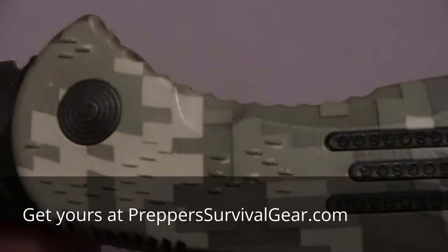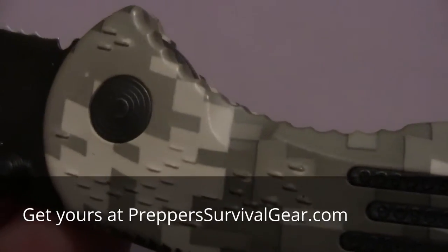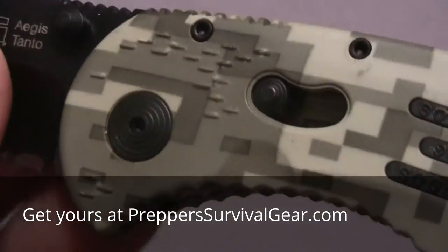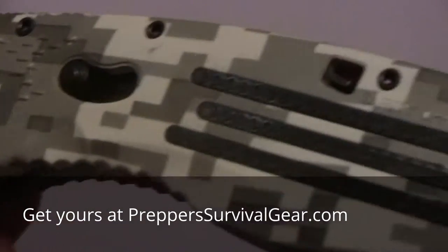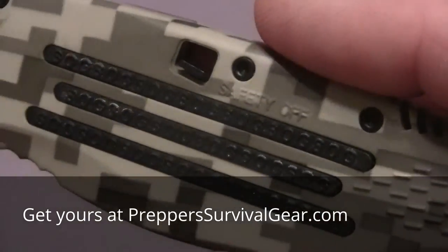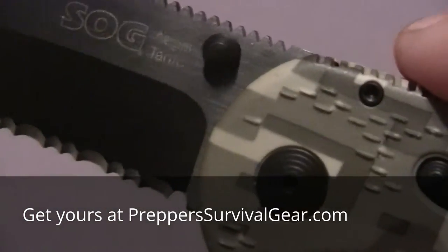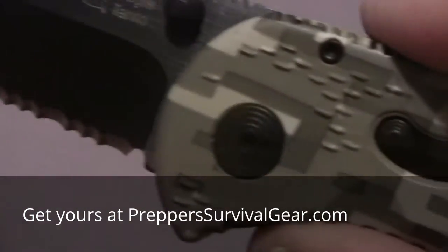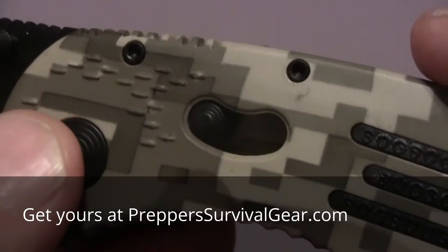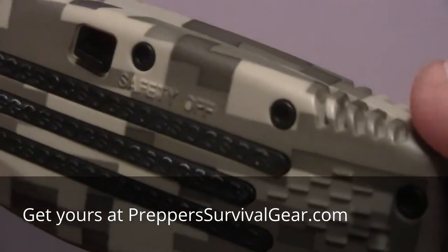They've had several out that didn't have the Digicamo — they're just a smooth finish and they didn't really catch me; I wasn't too interested in them. I have another SOG that I did a review on before. After that, I've seen the other SOGs and I wasn't really impressed with them. But this Digicamo design on the handle — man, that's really something else. It's really nice.